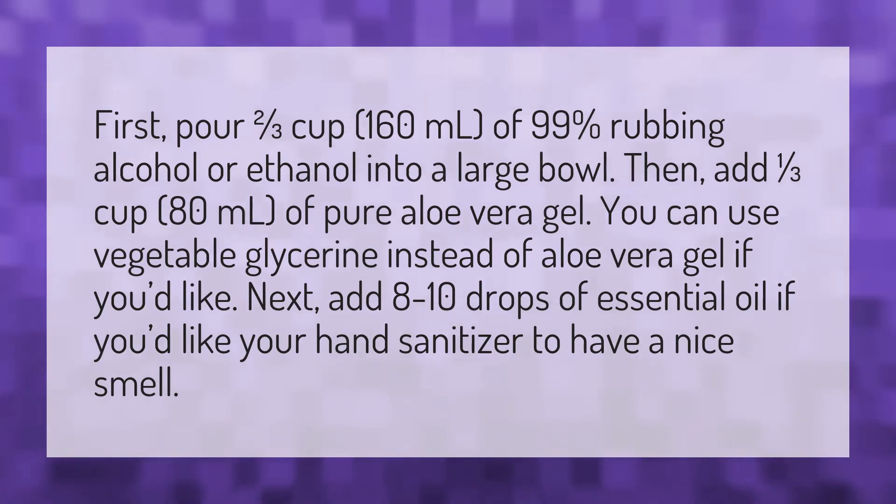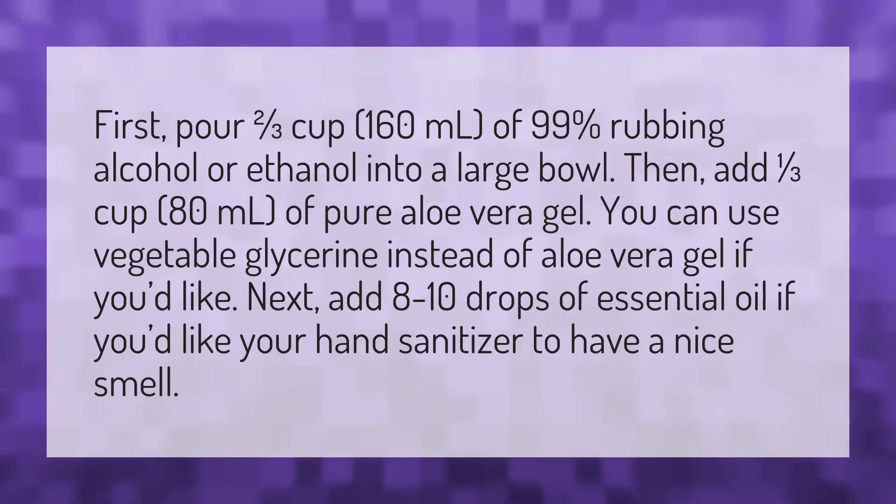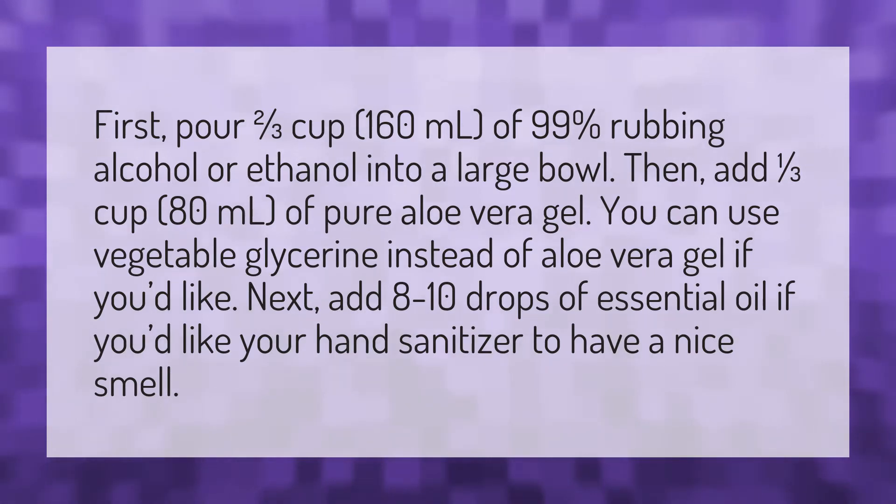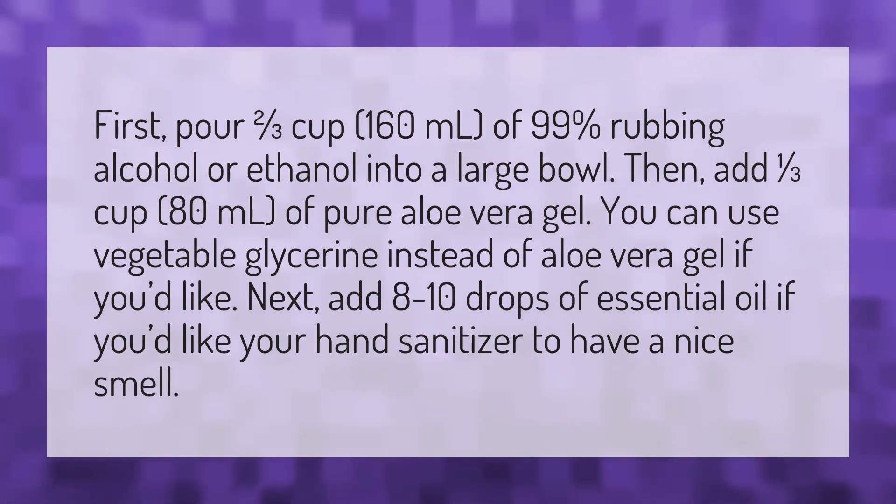First, pour two-thirds cup (160 milliliters) of 99% rubbing alcohol or ethanol into a large bowl. Then add one-third cup (80 milliliters) of pure aloe vera gel. You can use vegetable glycerin instead of aloe vera gel if you'd like.